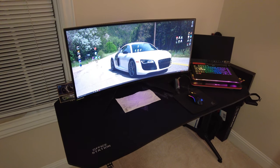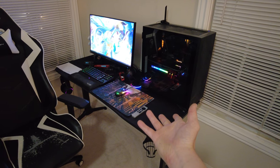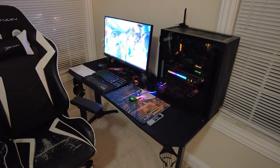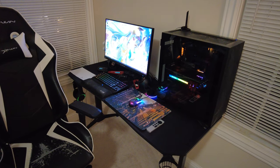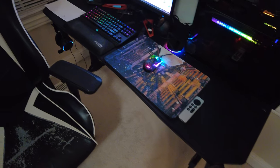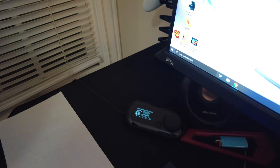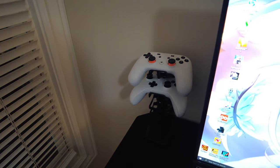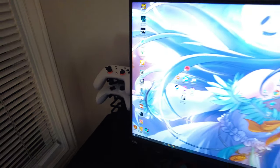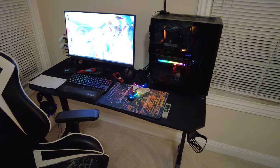I also bought the exact same table for my secondary high refresh rate 1440p gaming computer over here. It's got the same cup holder. We've got my headphones just chilling out down there, got a little thing up top, got your speakers, and a little holder here for my controllers now. I'd say this is looking really awesome.